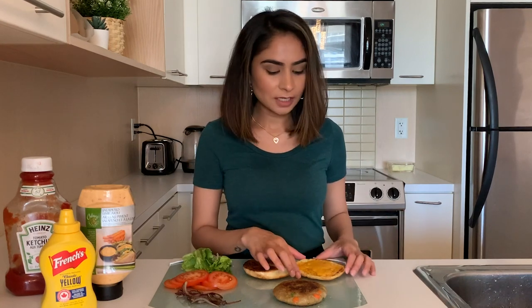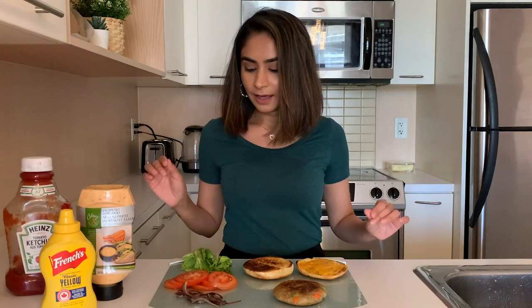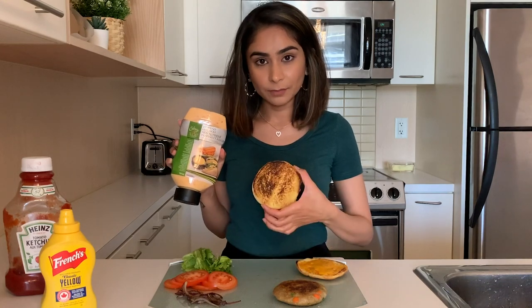All the hard part is done and now it's time to stack the burger. I've even watched Gordon Ramsay's way of stacking a burger but honestly you can just do it the way you want. I've already put the cheese on the top bun and it melts a little, which is good. Now I'm going to start off with the jalapeño lime aioli on the base of the bread.